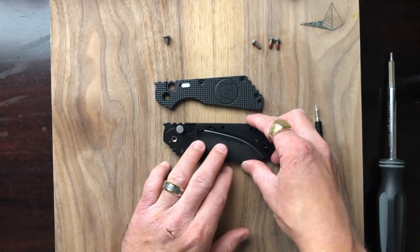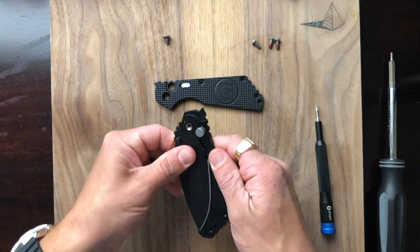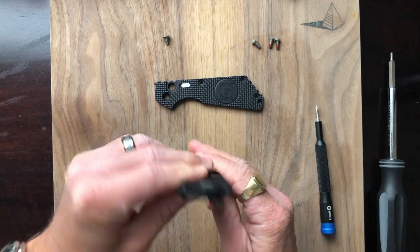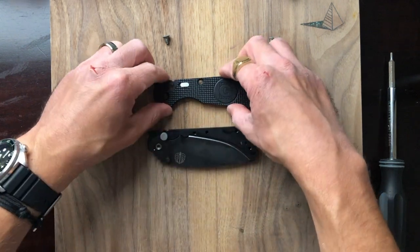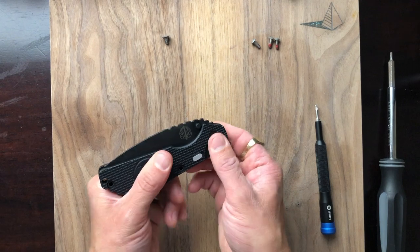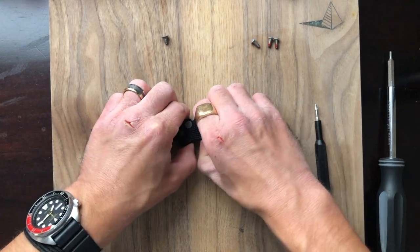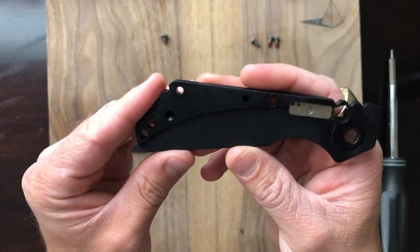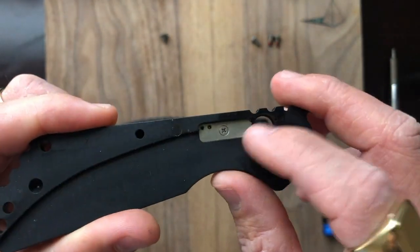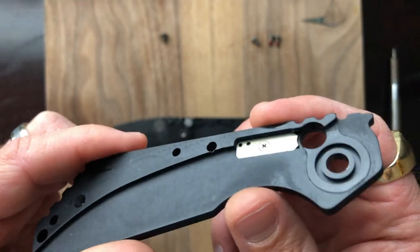I think people are afraid to disassemble automatics, but these are actually quite easy to work on. We're going to do this with the blade deployed — that's what I should have done from the start. Now the tension is not as strong on that spring. You can see this right here is our safety, and the assembly for that is back here. The first time I disassembled this knife, I had to do that because the safety had come loose. It's a simple tightening of this screw right here that tightens the safety back up. I'm not going to be disassembling that because there's really no need to — it's not something that requires maintenance.